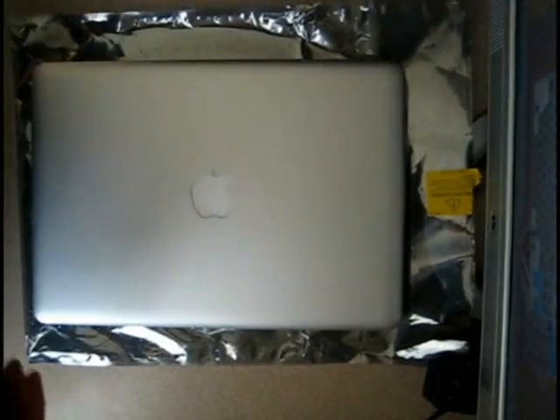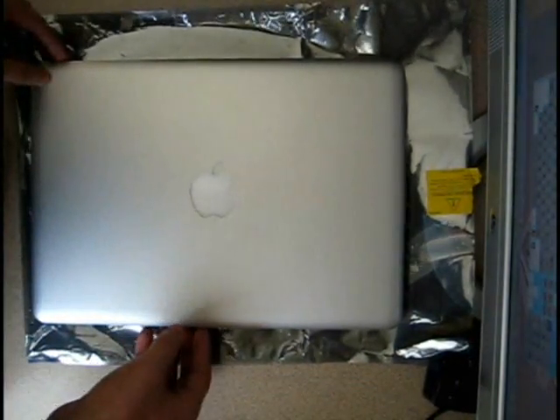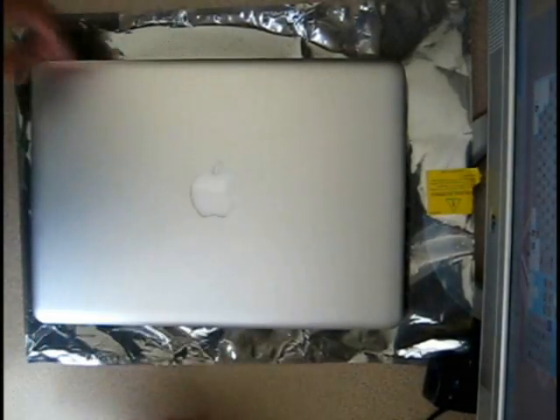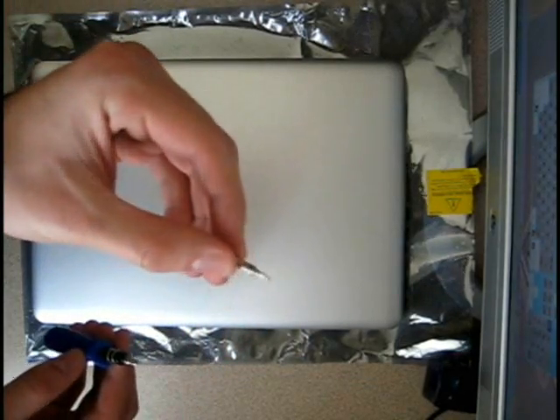In this video demonstration, I'm going to show you how to change the hard drive on a mid-2009 Unibody MacBook Pro. Things you're going to need are a Unibody MacBook Pro, a 00 Phillips screwdriver, and a T6 Torx screwdriver.